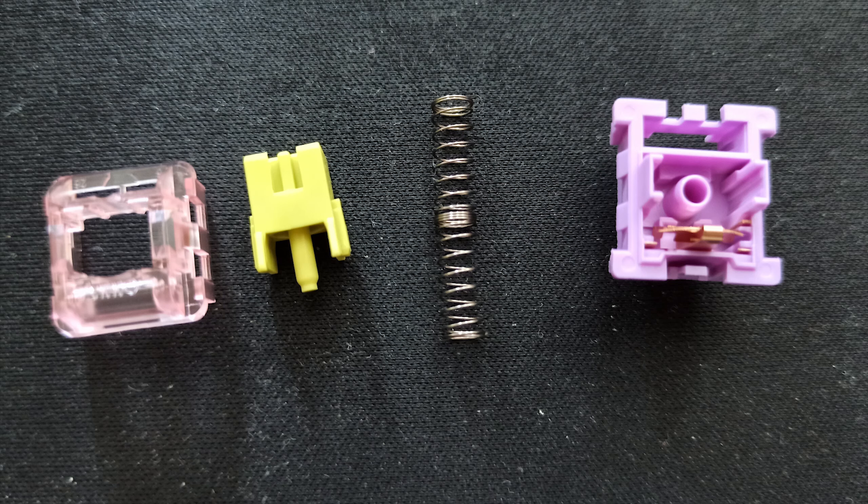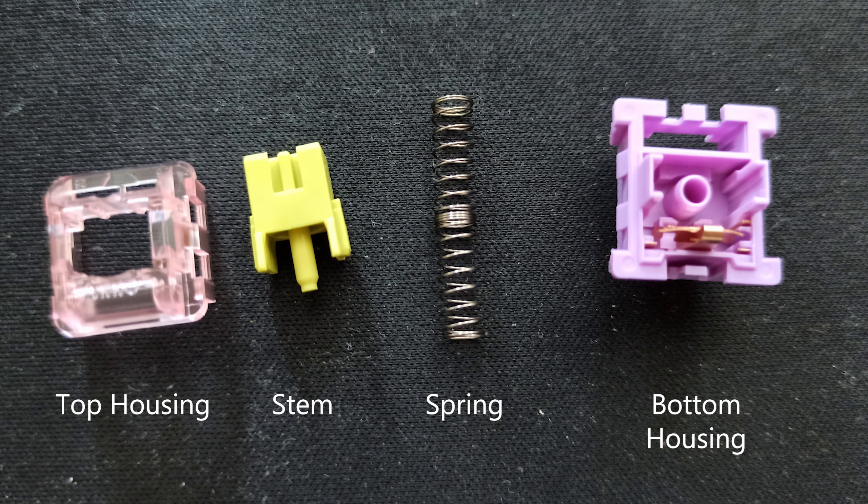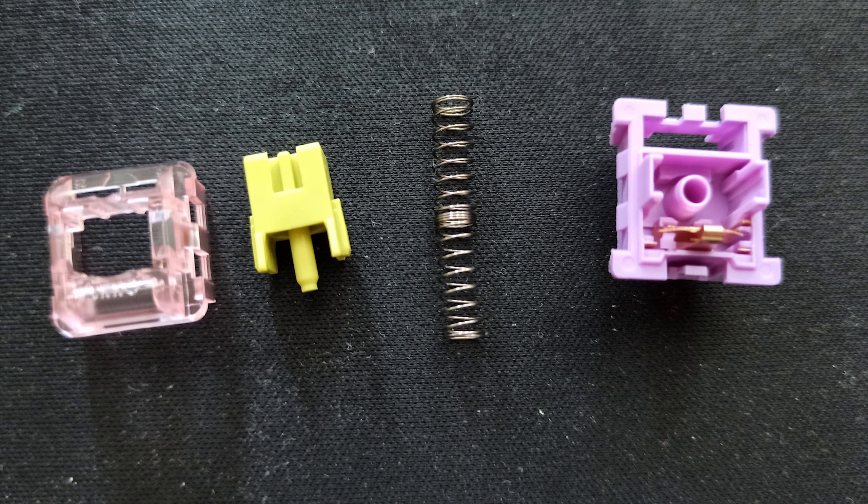Let's take them apart. As you can see, this is how the switch looks when you take it apart. We have the top housing which has a light pinkish color, then the stem which is a light green — really nice. We have the spring, and last but not least the bottom housing which is a light purple color. Really a fantastic switch overall.